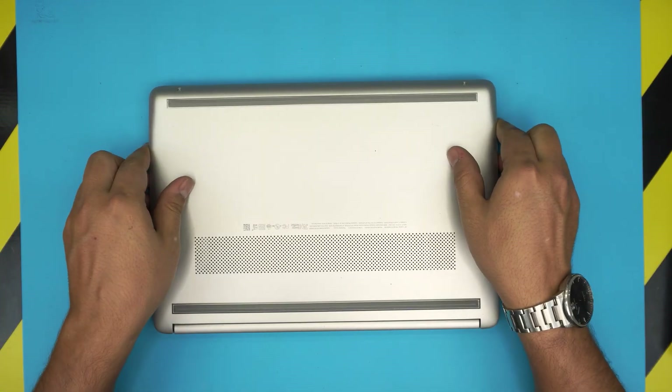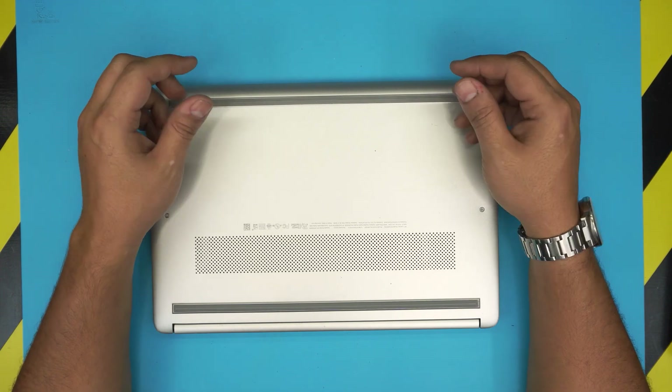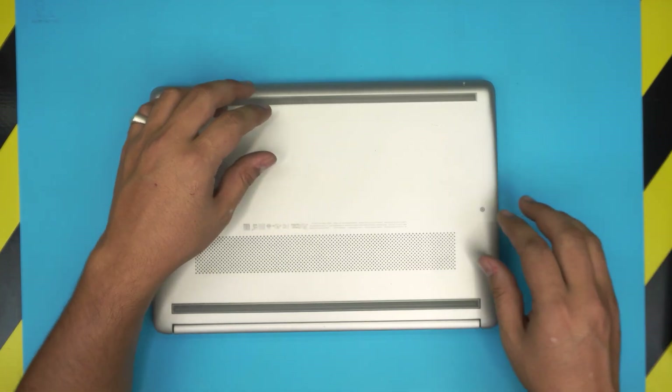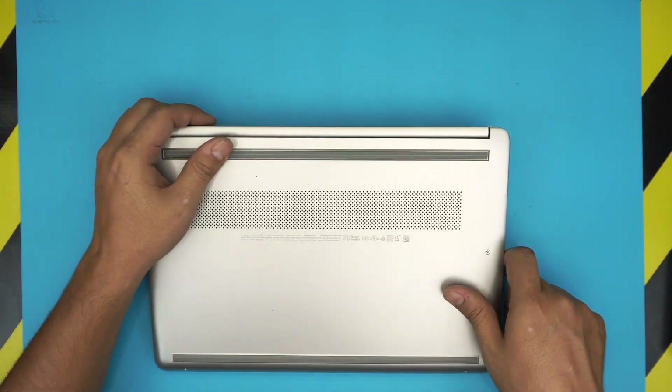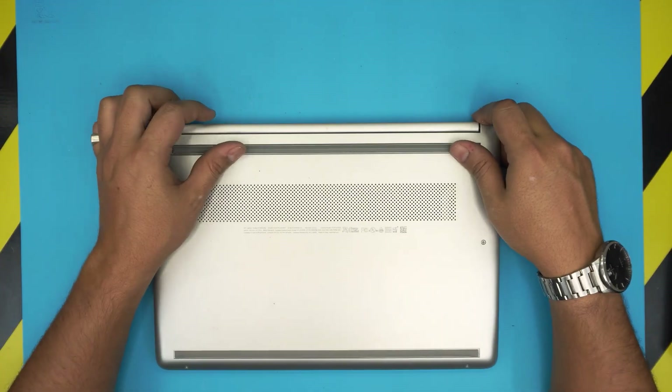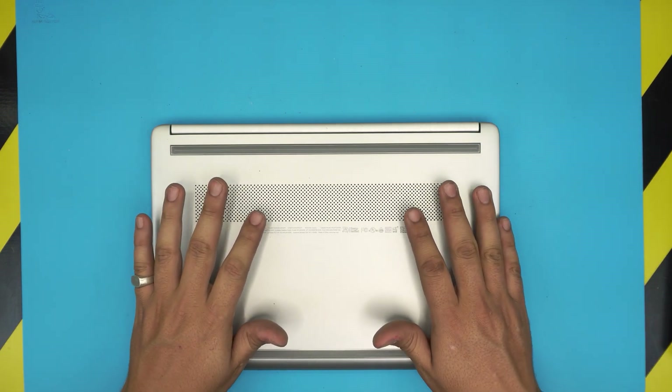If your laptop is running hot, you should be doing this service every couple of years or every year depending on the situation — where you're located, how dusty it is, and how many hours you've been using it. The recommended time is a year and a half or maximum two years.